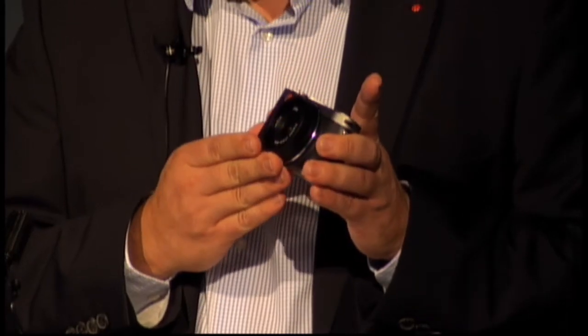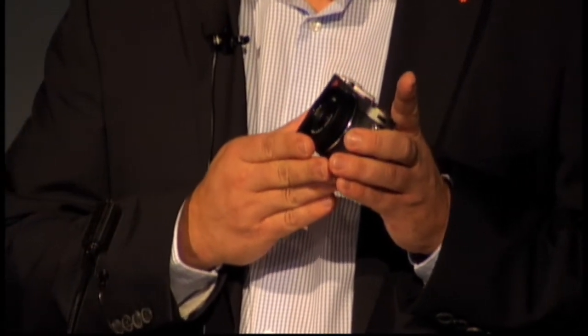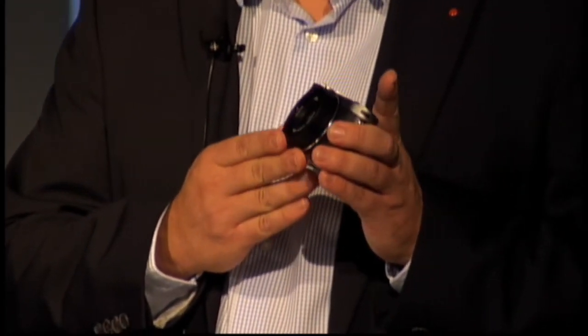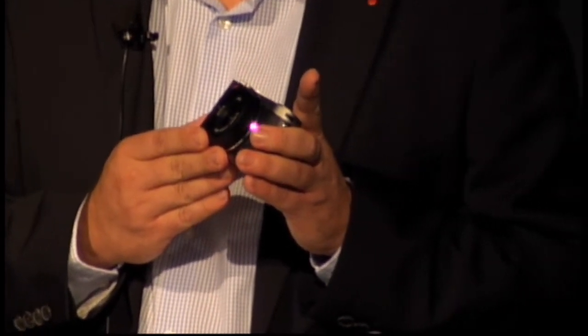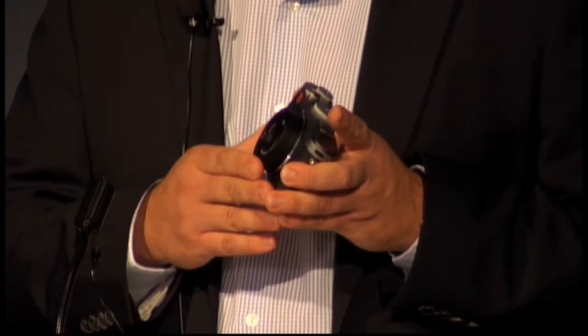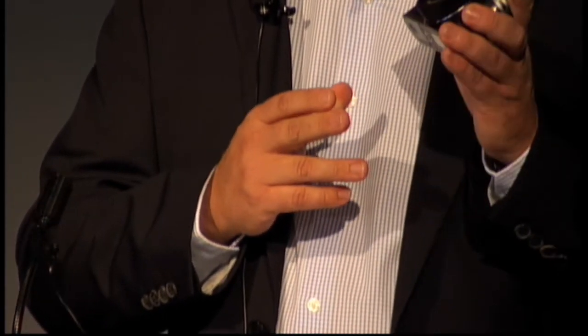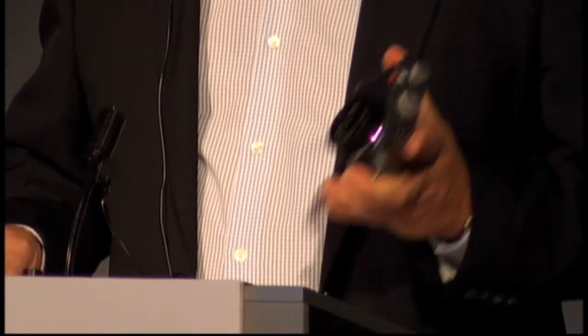We wanted to ensure the lens used in that camera lived up to our and the consumers' expectations of producing crystal clear images, so we incorporated a Leica Elmarit 24 millimeter f/2.8 lens, which is equivalent to a 35 millimeter lens in the 35 millimeter format, rendering perfect colors and contrast.